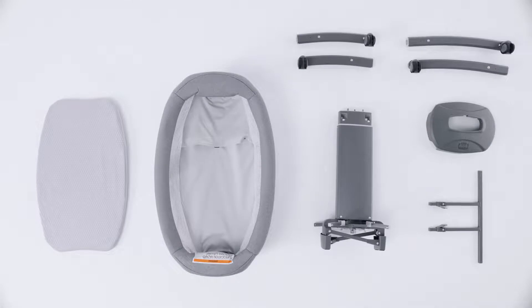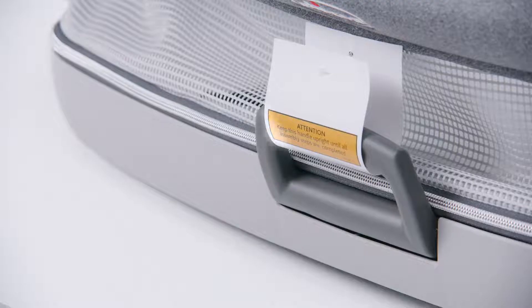Before assembly, remove all packaging materials. Dispose of any plastic bags and keep them out of the reach of children to avoid the danger of suffocation. Do not remove the tag on the front handle.